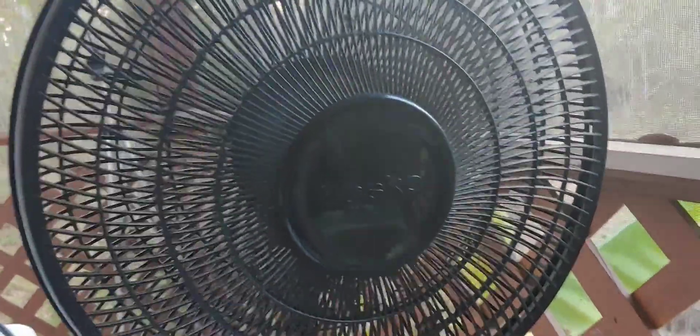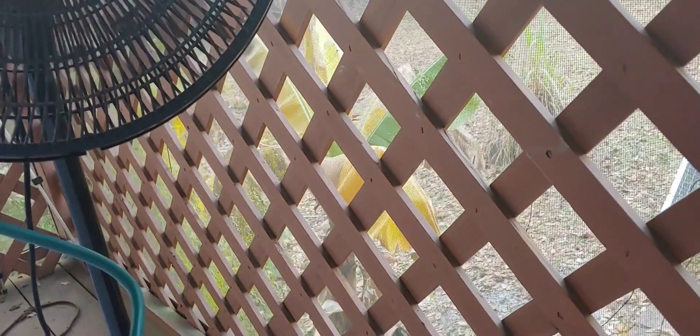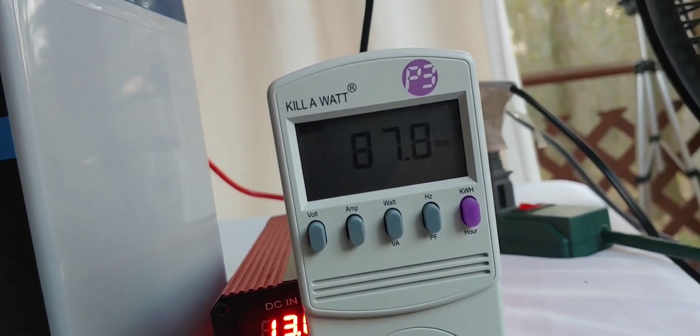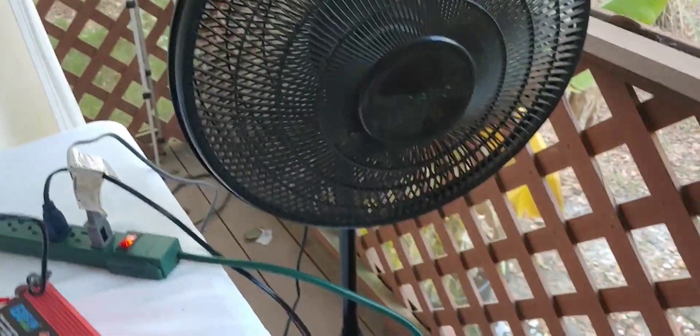Let's turn on the first fan. I don't know if you can hear that or not, but it is running. The large fan already had it turned on, which is fine. Let's go ahead and turn it up a little because we want to get it to 100 watts. We're at about 87 now. Let's turn the other one up a little — they're both on medium. 89. We need to do another one. And there we go.